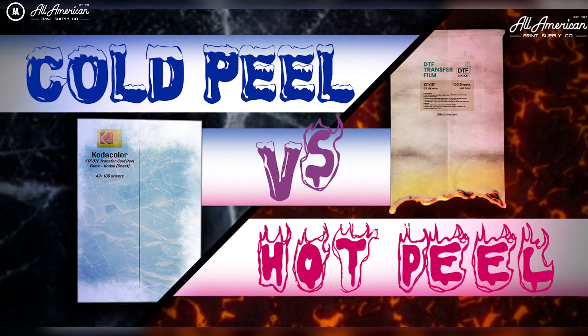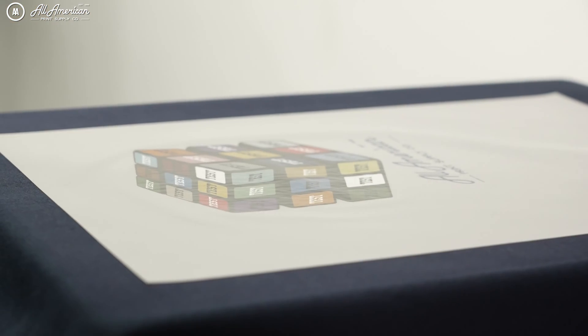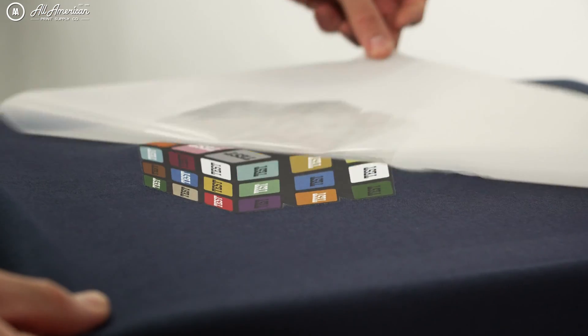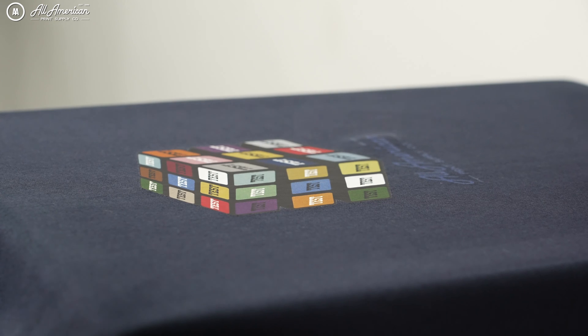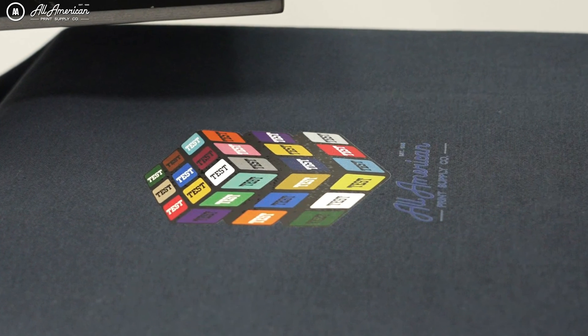Lesson two also covered the different sorts of release layers. Starting with hot peel — just what it sounds like: ready to be removed immediately after application. Through our testing of 30 different films globally, we found it more difficult to find a consistent hot peel performer. In some lesser manufacturers you may notice a sweaty, glossy, or oily appearance, which is due to the amount of release layer applied to the film.